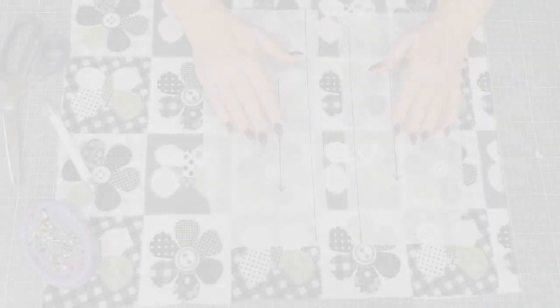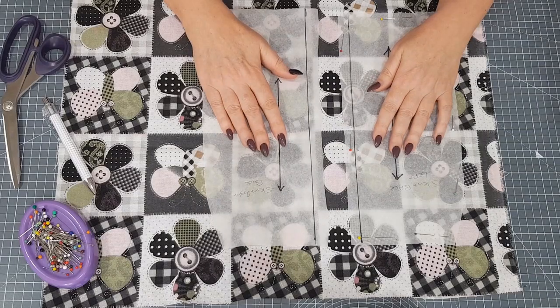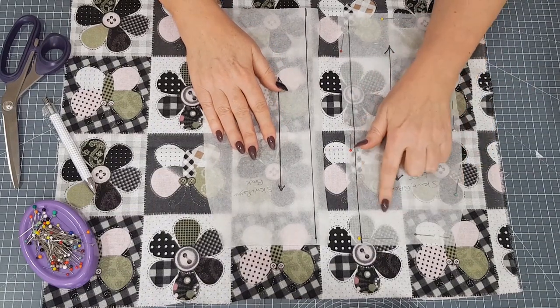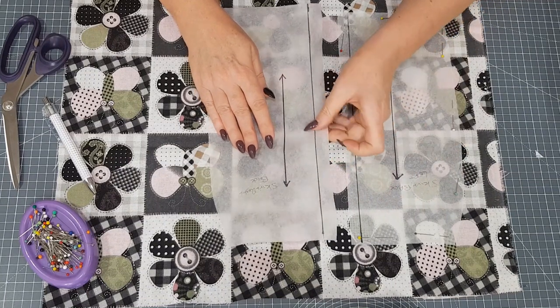Before you can start to sew any of your pattern matching, you need to cut it out correctly, which will really help — and that's what I'm going to show you next. Before you start cutting out, I'd recommend tracing your pattern onto a paper that you can see through. This is a Swedish tracing paper. You can see the pattern nicely through it and it's also quite flexible.